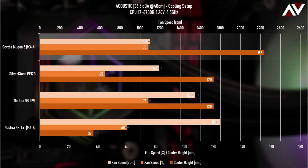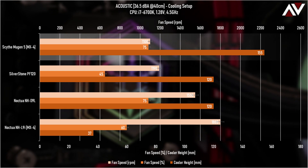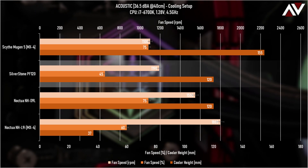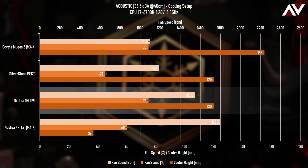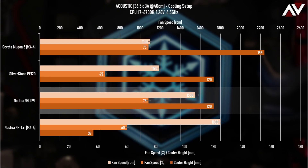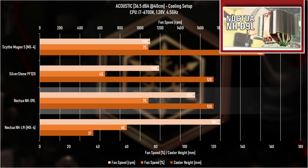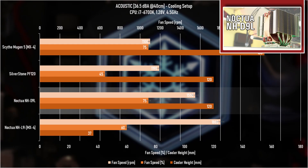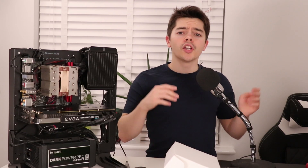At the top of the graph is the Scythe Mugen 5 — an air cooler at 155mm tall. The Silverstone PF120 is 120mm wide radiator-wise, and the Noctua NH-D9L is around 120mm high, though they state 110mm — the fan doesn't sit where they say it will, so 120mm it is. The L9i is just legacy from when I was testing thermal paste MX4.